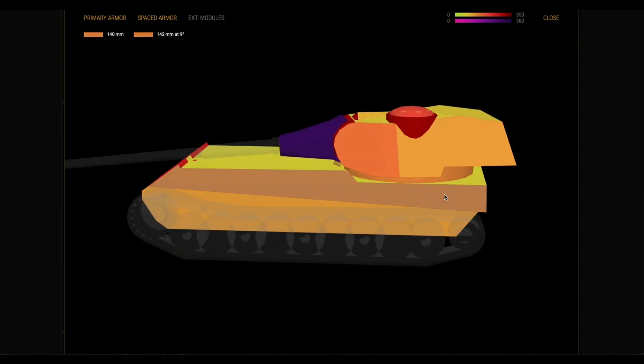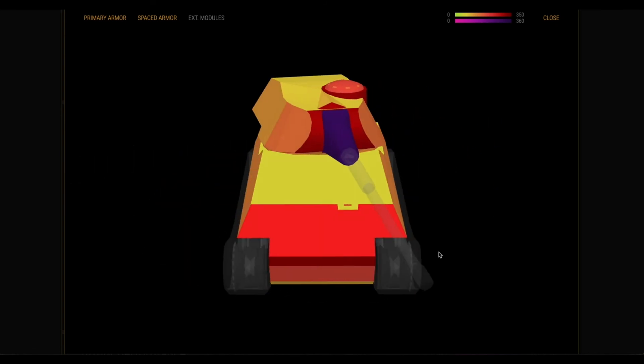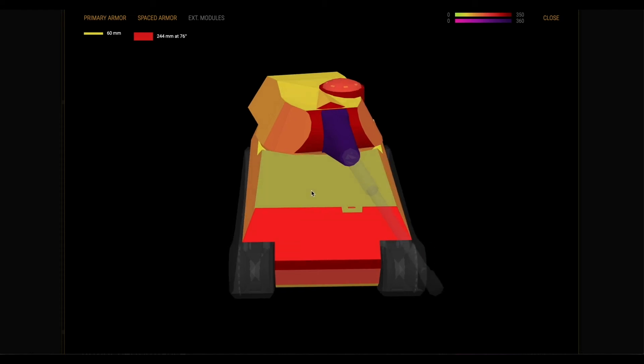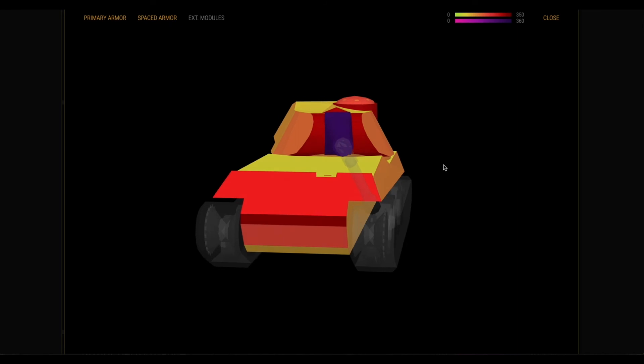The sides are about 140 and the back is not bad, but if somebody's seeing that part they're going to pen you — always face front. One point to be careful of is the deck at 60 millimeters. If somebody is way above you and has gun depression they are going to nuke you right there, so be very careful when people are above you. It also flattens the upper glacis armor, so just don't let anybody get above you.